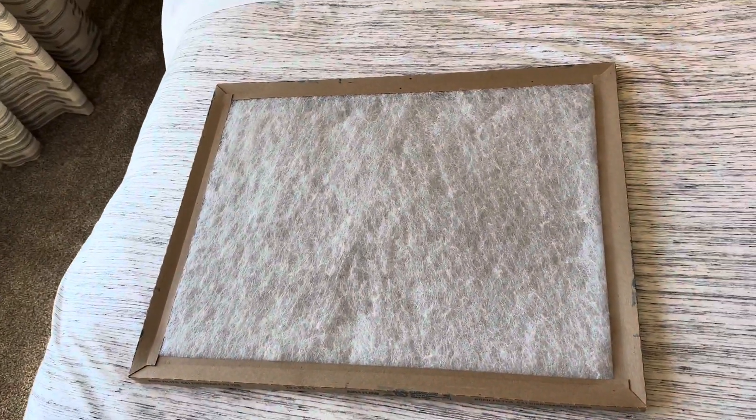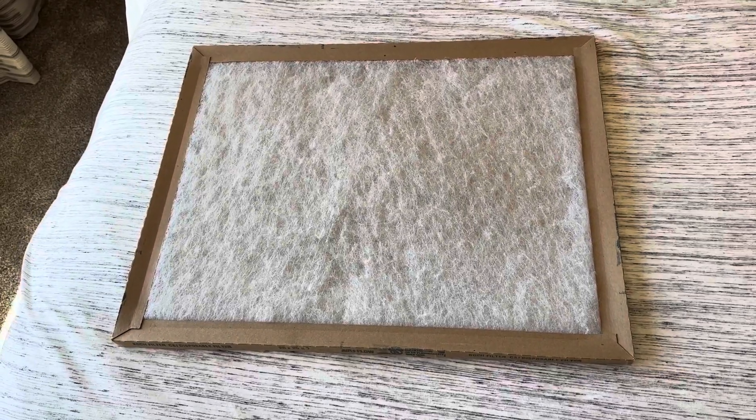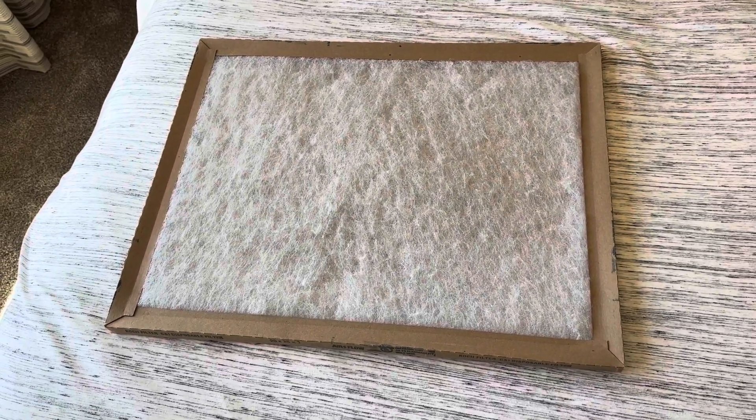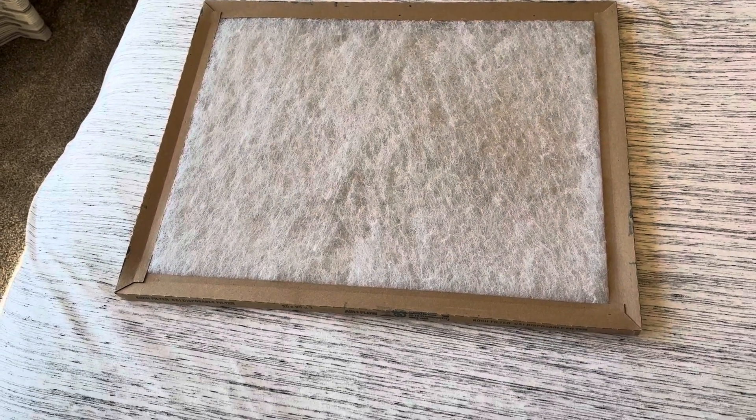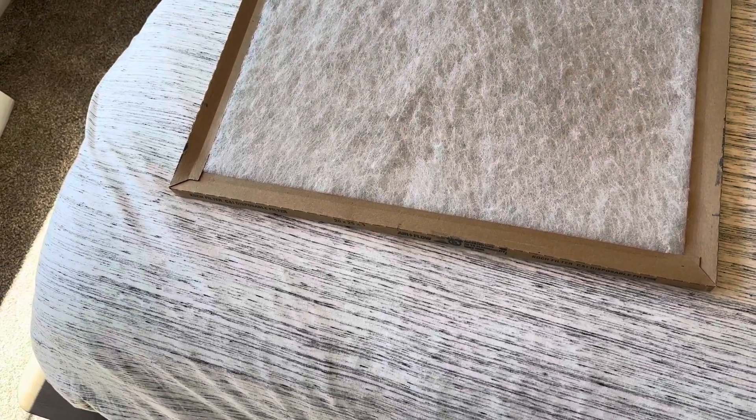Hey everyone, here is a filter. A filter is used for the return air. What it does is it filters the air that is going through your system. This is a very important thing that you need to constantly check.